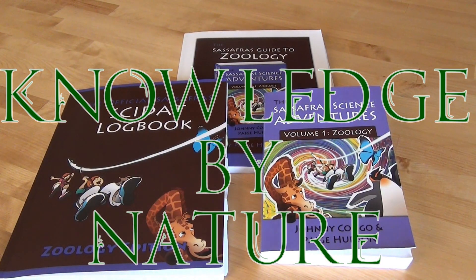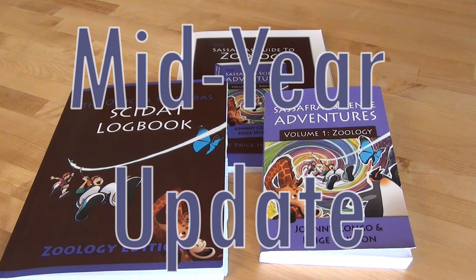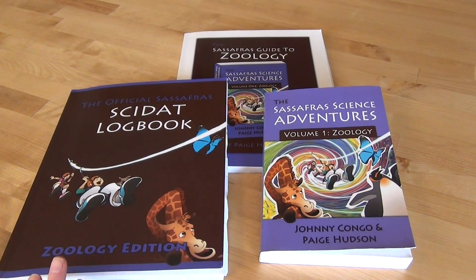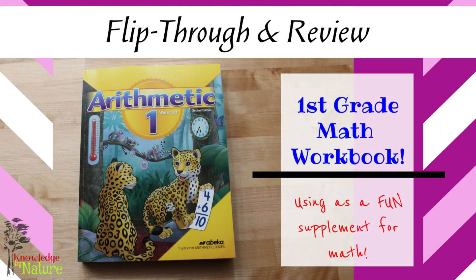Hello friends and welcome to Knowledge by Nature. In today's video I wanted to give you a mid-year review on what I'm thinking of the Sassafras Science Adventures. This is something I picked up for our first grade year. I did a flip-through and a review on it before we began, but I just wanted to let you know what we're thinking of it and if I would do anything different. I'm a homeschool mom to a first grader and we love all things books and homeschool.